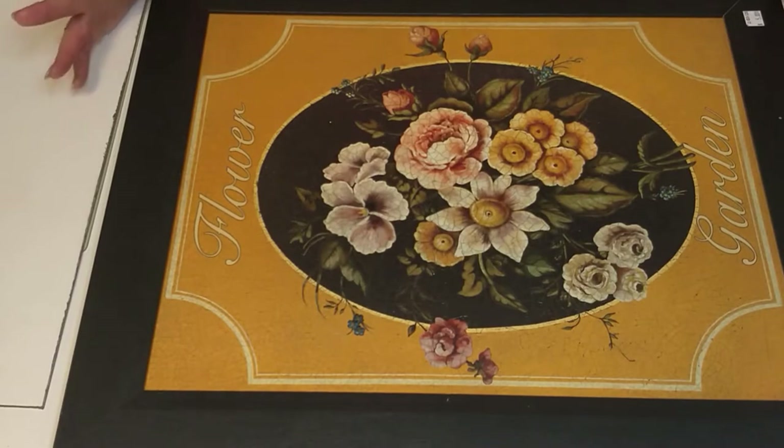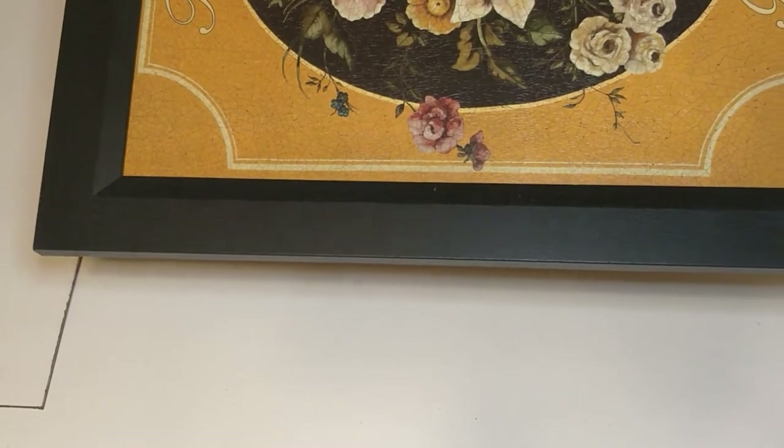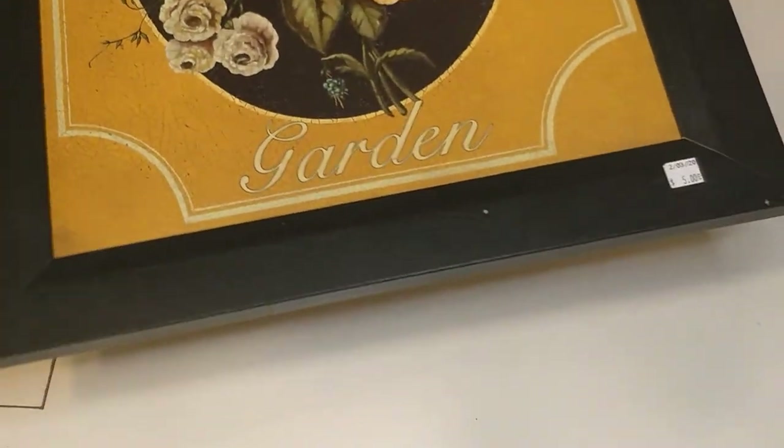YouTube Crafters, grab your hot coffee or your sweet tea, your hot glue gun, your Waverly Chalk paint, and let's get crafty! For this challenge, we were to go to the thrift store and pick an Ugly Duckling piece and turn it into something that we could use in our home. I saw this picture and knew that I could make something pretty with it. I got it for five dollars at my thrift store.